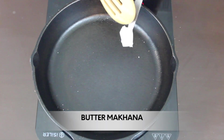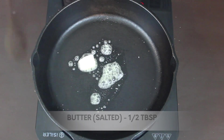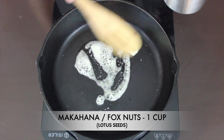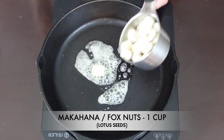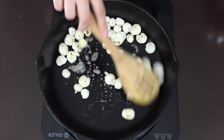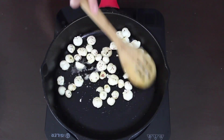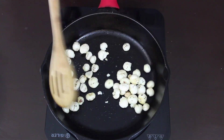The first is the butter makhana that we are preparing. For that, I've taken half a tablespoon of salted butter in the same pan. Once the butter melts, I'm going to add 1 cup of makhana or fox nuts into the pan and we're just going to sauté it for a minute or two.